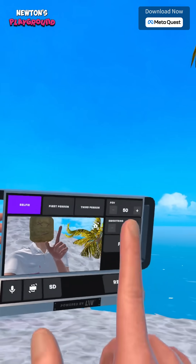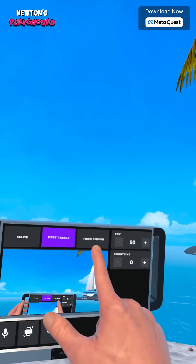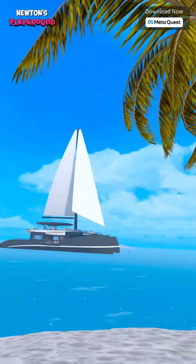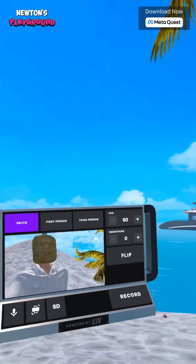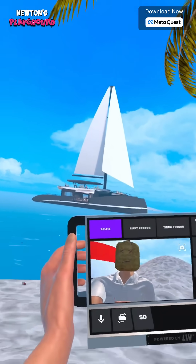This little gadget is packed with features. You've got selfie mode for vlogging, first person view for immersive action, and even third person view to capture yourself in the scene. Pretty cool, right?